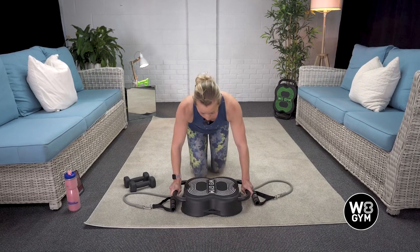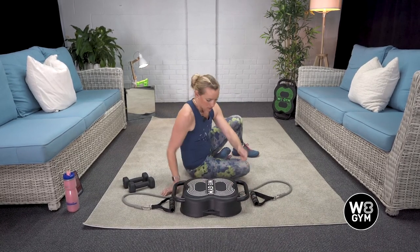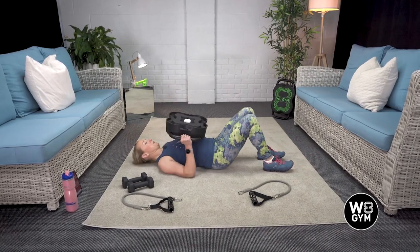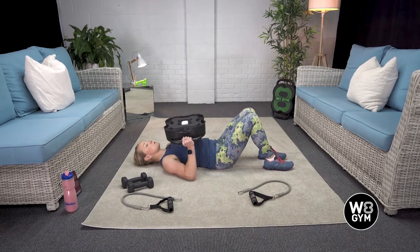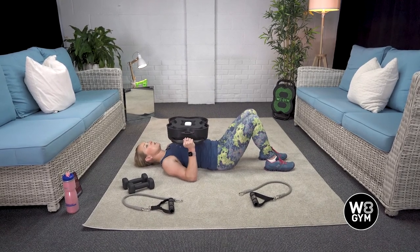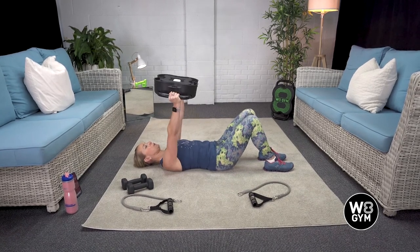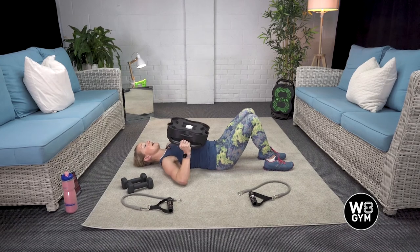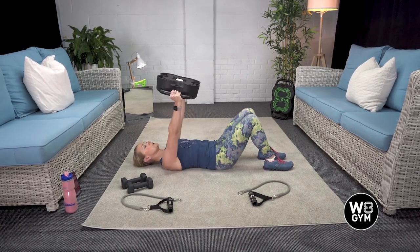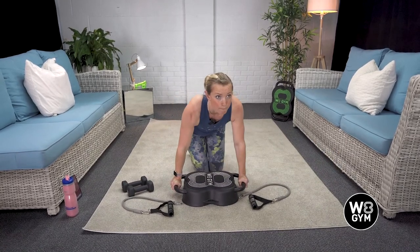Then we have got floor press. We're going to take the Weight Gym and go onto our back. Our start position is with the unit right over our chest. Breathe in here, exhale push. Breathe in, exhale up. You can make this as light or as heavy as you want, depending on how many dumbbells you've got in there. That was exercise number four.